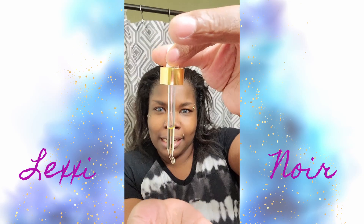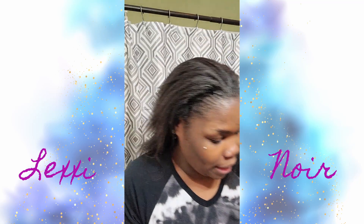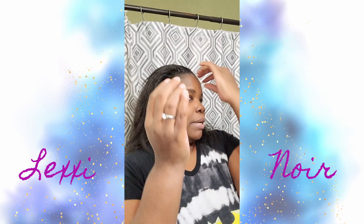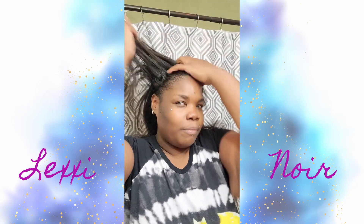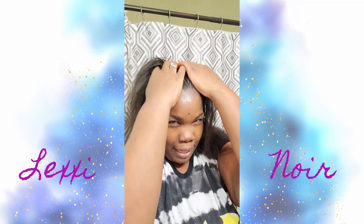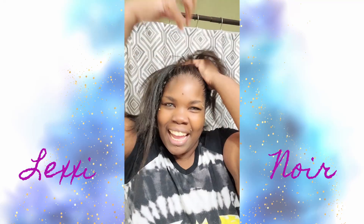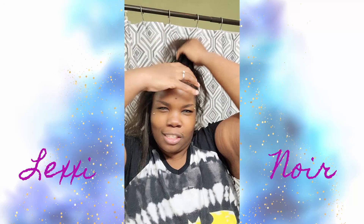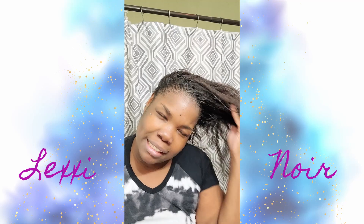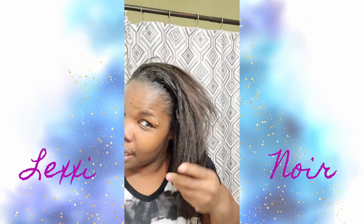I squeezed the dropper and literally just a tiny amount is what I put in my daughter's hair — that's what I'm going to put in my hair too. I did it twice: once in the front and once in the back. Oh my god, it smells amazing. I'm going to focus it on the front of my hair but also rub it in. Don't laugh at me — I don't do my hair a lot. I think I want to do it three times because the top of my hair feels really good, and my ends are kind of dry.